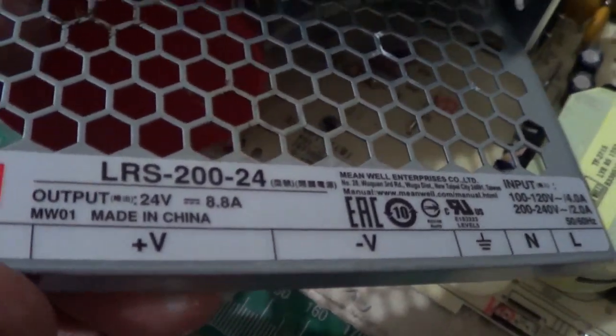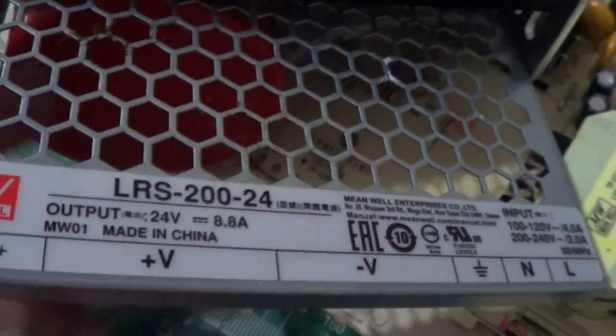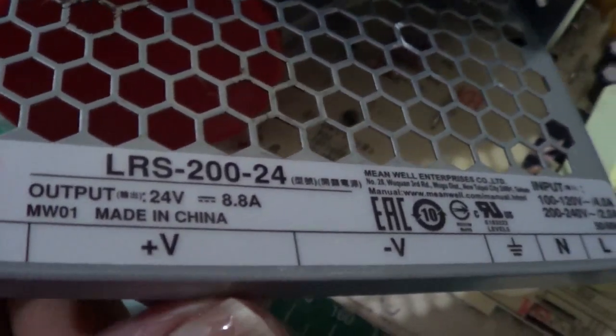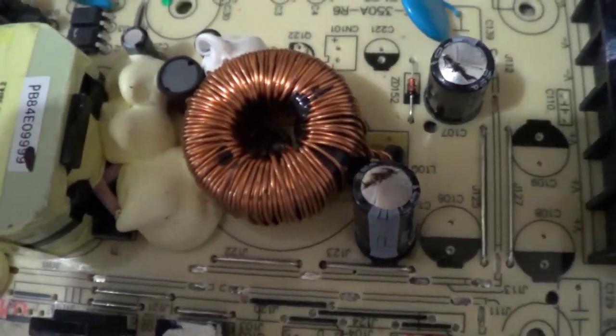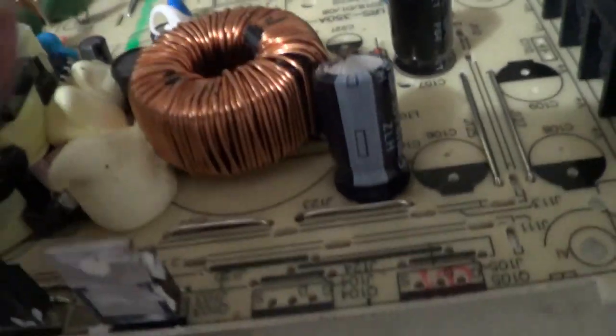This is a Minwell LRS-224 switch mode power supply for LEDs and other uses. It is a 24V output. The problem with this is that it, being brand new, just was not working — it simply was not starting up.